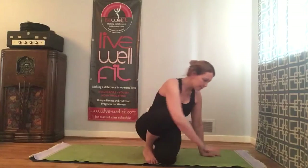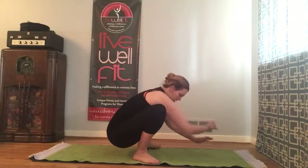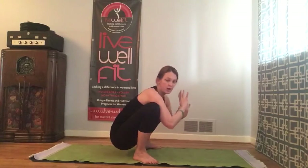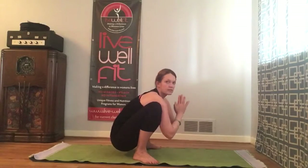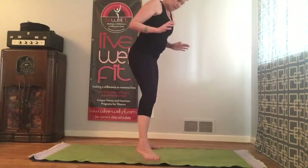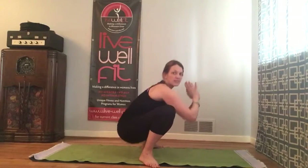Come to your mat. Ideally you're going to get down to where your heels are on the floor, spreading your knees wide, working your knees up by your armpits. This is garland pose — it's a great way to start. You can also start from standing, spreading your feet wide and dropping your bottom down, coming into it that way.